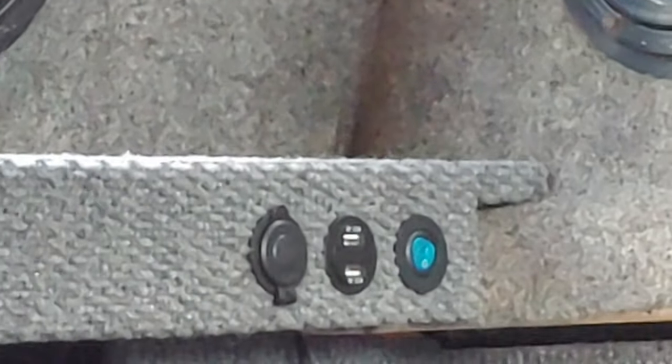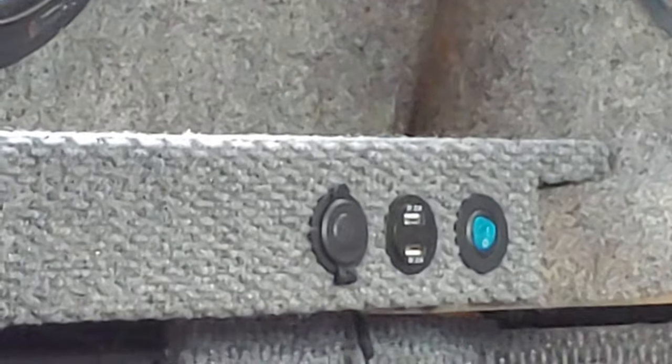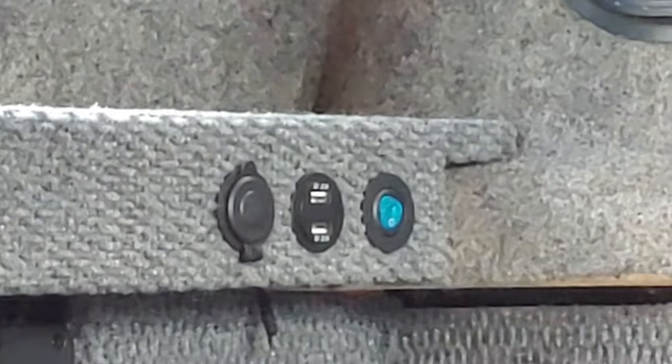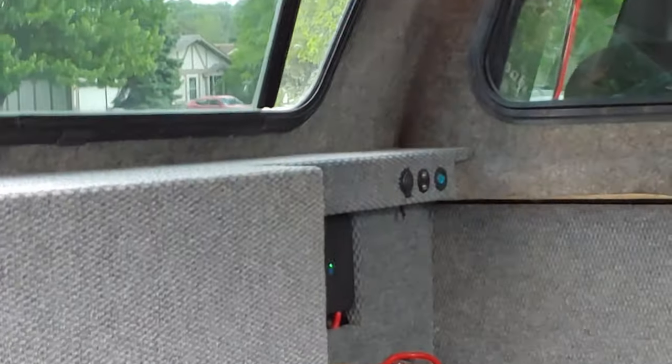Here are my switches. There's a power switch — you toggle that off and on and that will turn on a voltmeter, the USB plugs for your phones or tablets, and also the cigarette lighter adapter so you can plug any type of 12 volt accessory into that. And you can see where the batteries are mounted flush up in there.